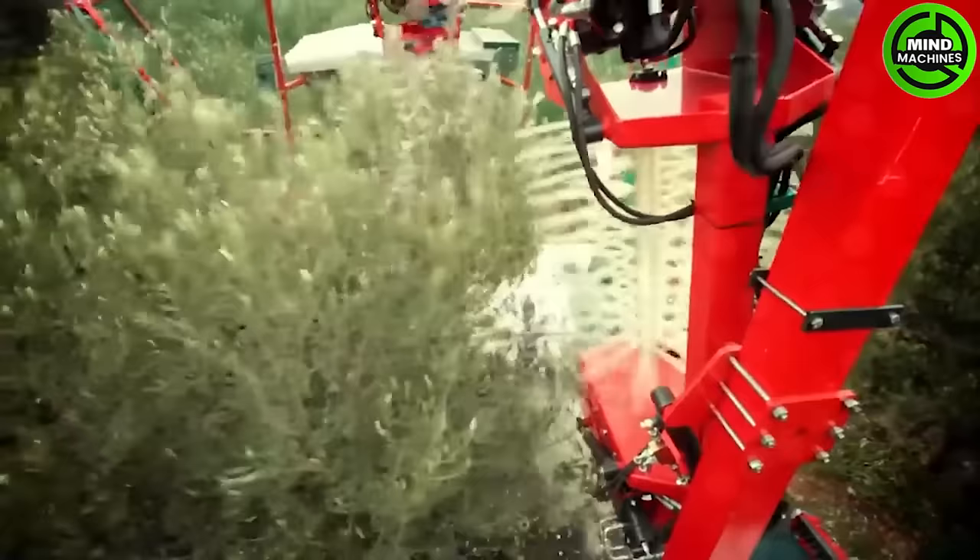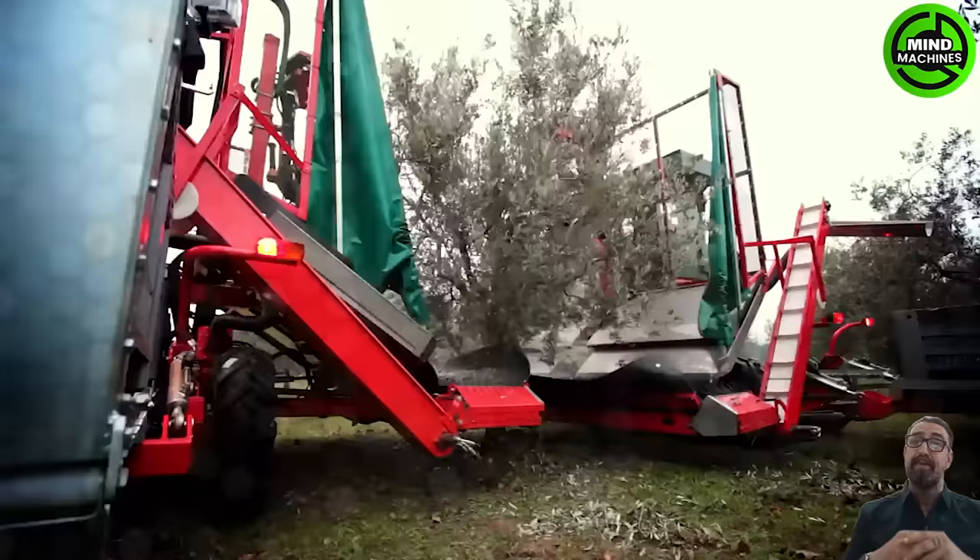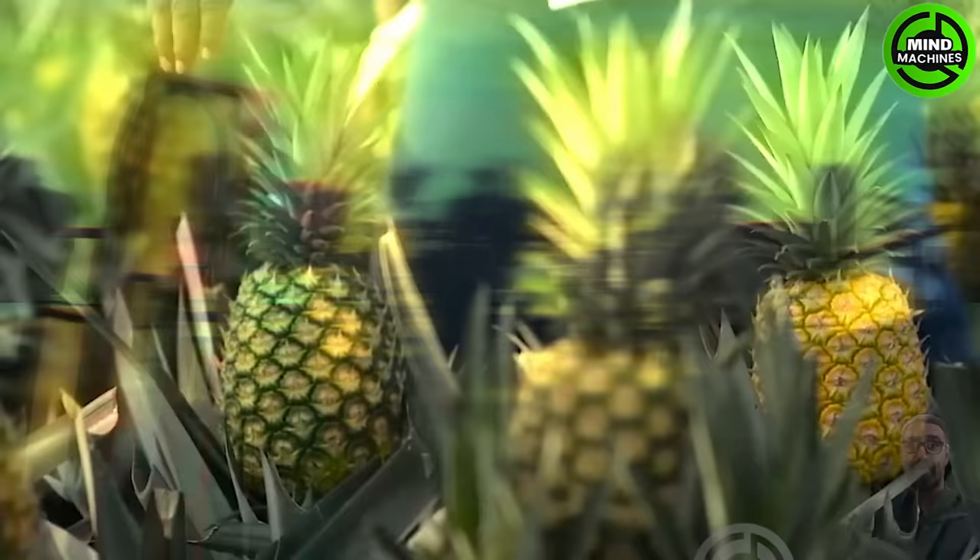The olives harvester Miro double system is an advanced olive harvesting machine with a dual system that combines vibration and beading methods. Designed for efficiency, it navigates through olive groves, gently shaking trees to dislodge olives.